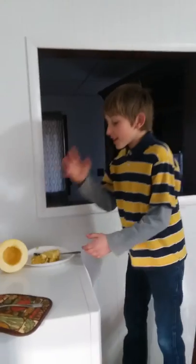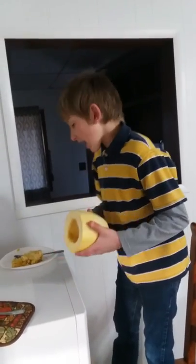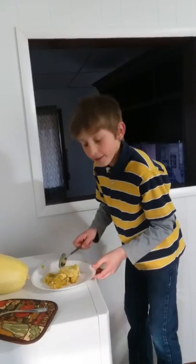Welcome to today's video. So this is what spaghetti squash looks like when it hasn't been cooked — that's the inside. My mom sent me this, thank you mom.